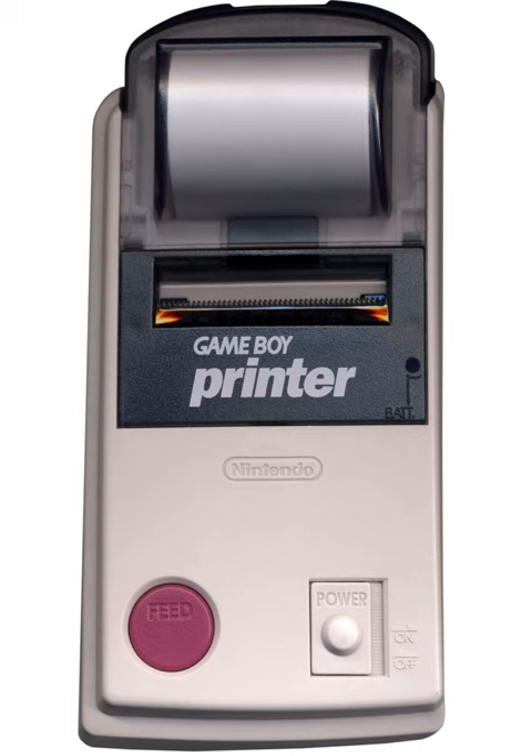To get around using six AA batteries for the printer, a single 9V battery can be used if wired properly, because the printer requires 9V DC.